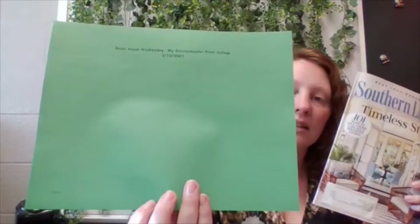So what we're going to be doing today is using some old magazines. Each of you got a magazine in your bag along with a green paper that says environmental print, and we're going to be reusing this magazine instead of throwing it away. We're going to be cutting out some pictures and gluing them using our environmental print sheet.